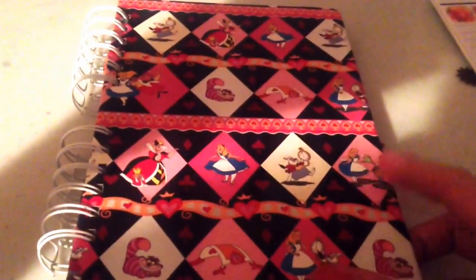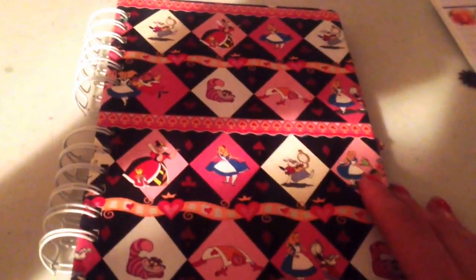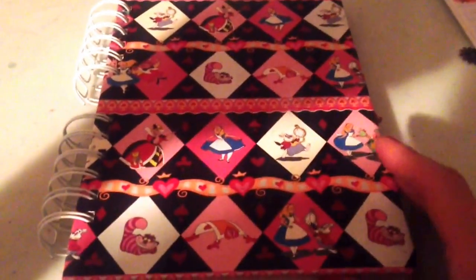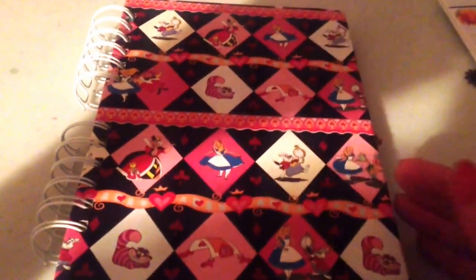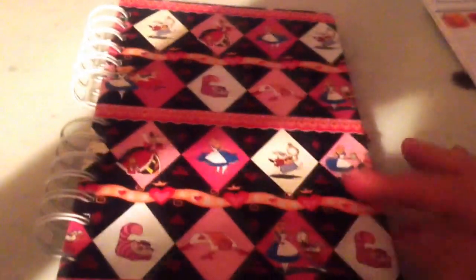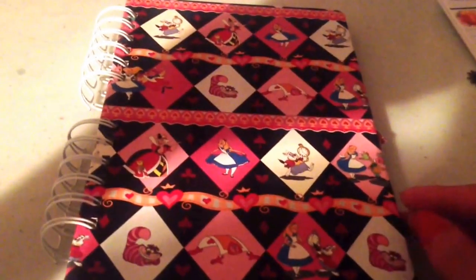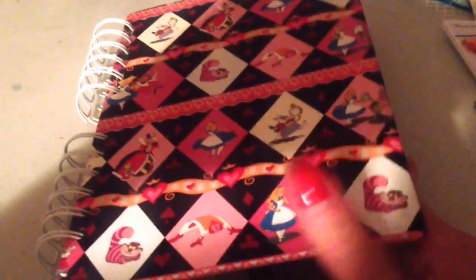This is an Alice in Wonderland junk journal, as you can very well imagine based on the cover. It's for a swap that I'm doing over at Junk Journal Junkies — my partner is Alisha, so hopefully she likes it. This paper I've had for quite a while, it's from a Disney pack. And I have some clock hands — actual clock hands that I picked up from the thrift store — to add to the cover. If I don't find them, obviously I won't add them.